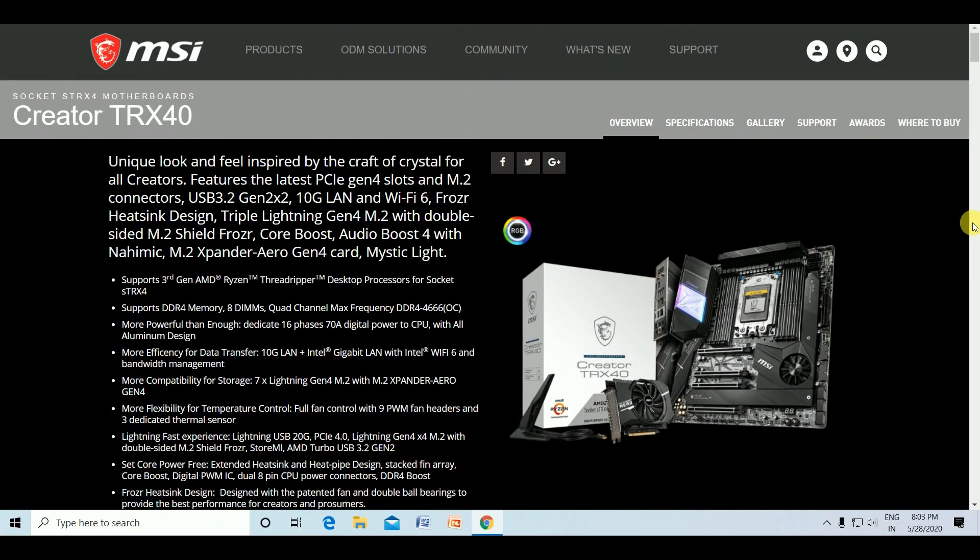Today I will explain the MSI sTRX4 Creator TRX40 motherboard. It features a unique locking feel inspired by the craft of crystal clarity. It includes USB 3.2 Gen 2x2, 10G LAN, Wi-Fi 6, a heatsink design, triple Lightning Gen 4 M.2 with dual-shield M.2, and the Aero Gen 4 expansion card. It supports the third-gen AMD Ryzen Threadripper desktop processor socket.